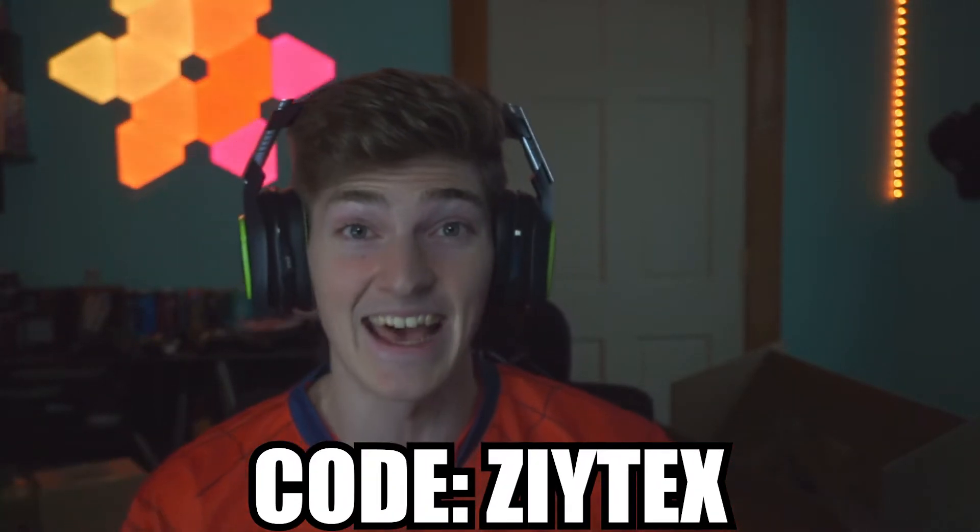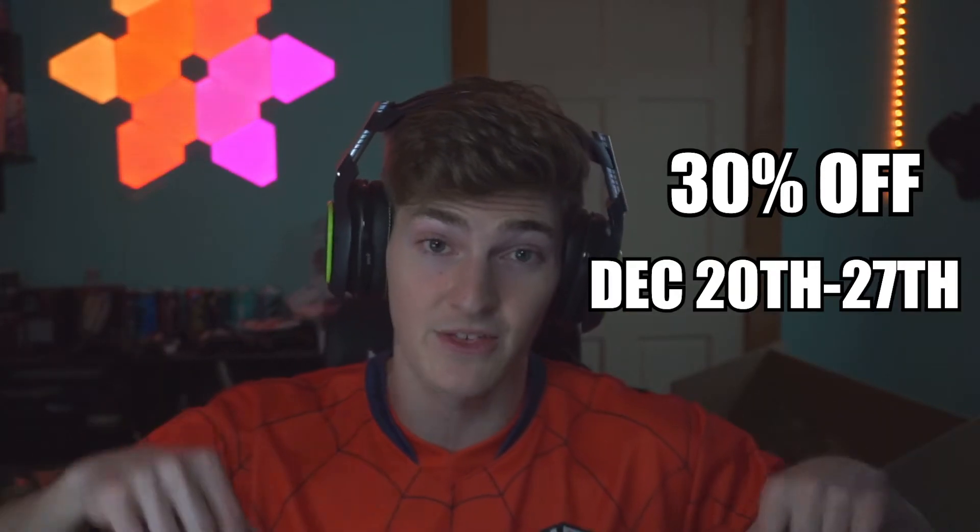Seriously, congrats to G Fuel. Don't forget to use code Zytex on any of your G Fuel purchases, especially on the new Spider-Man. Like I said earlier, my discount code is going to be 30% off on December 20th to the 27th. Very solid flavor - I definitely can't wait to try the can again. I'm gonna be recording another video for you guys trying the can, so stay tuned for that. This one is definitely very solid.